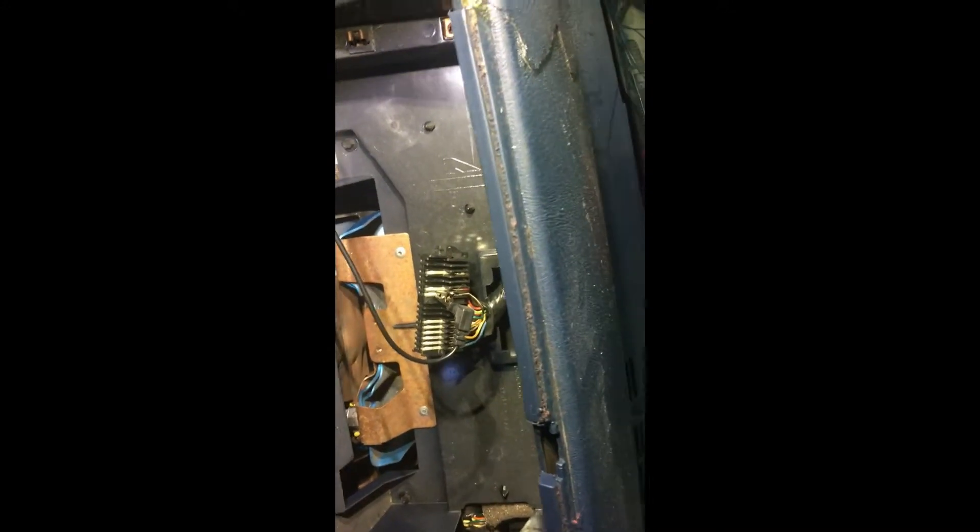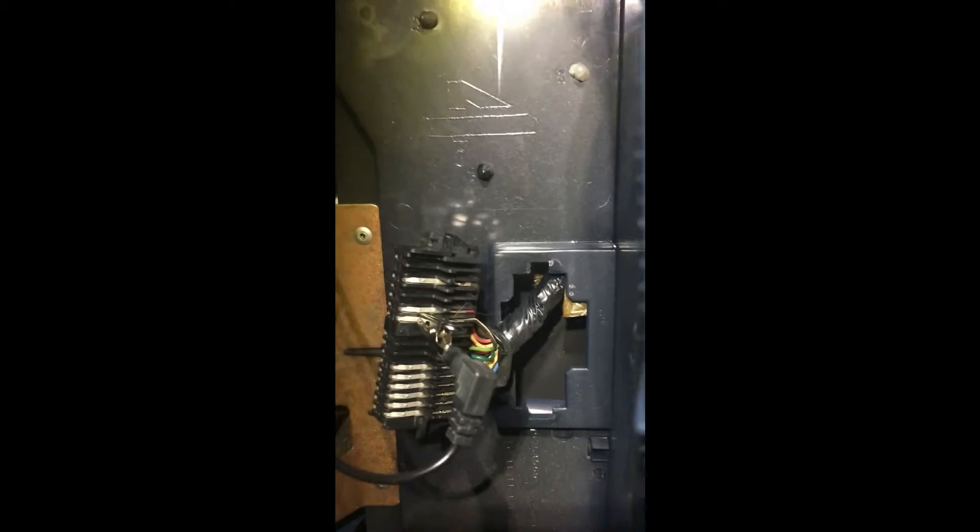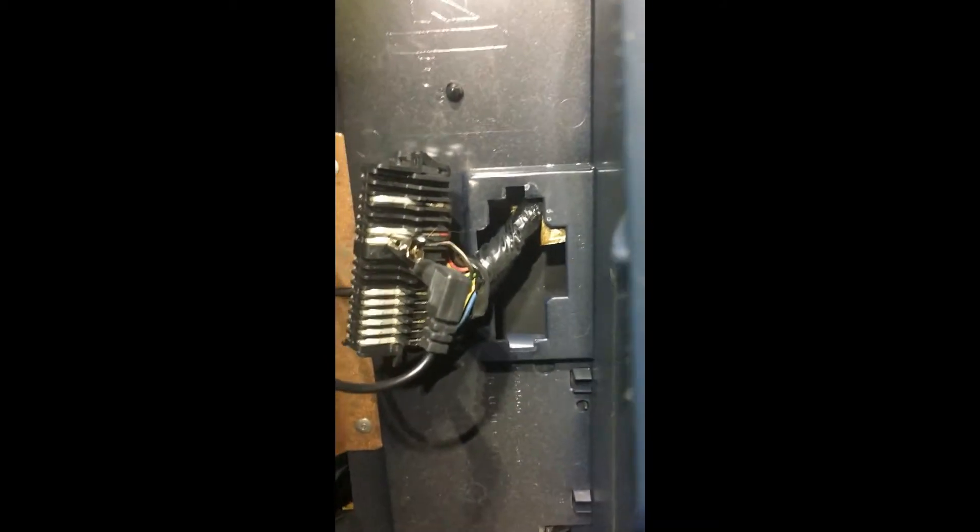Okay guys, another connection I found on the interior — I was looking to hook up the MIL or the Engine Malfunction Light. I pulled the gauge cluster out, and once you do, you're looking at the pins and they release on either side so you can get a better grip and see what color wire goes to what pin.